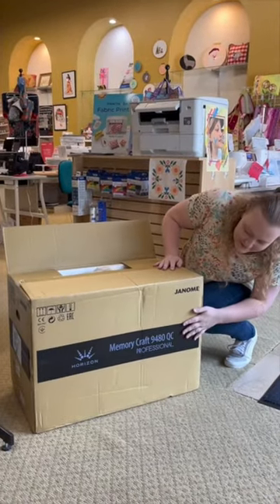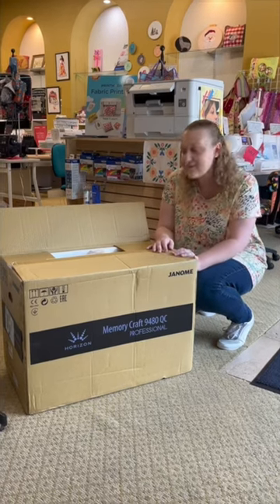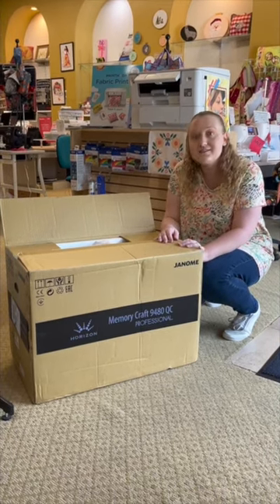We just got the Memory Craft 9480 QC in store. This is the brand new Janome that came out and it uses the new stitch regulator.